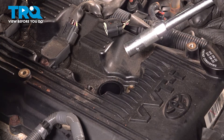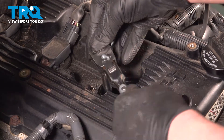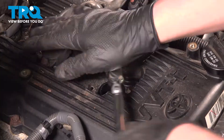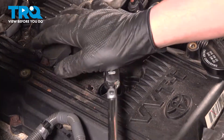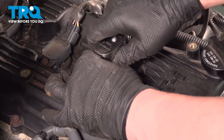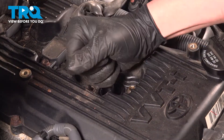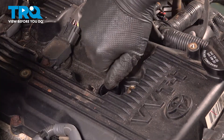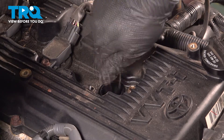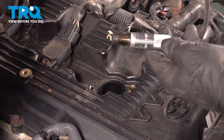Using a 16mm socket, we're going to remove the spark plug. Remove the spark plug.